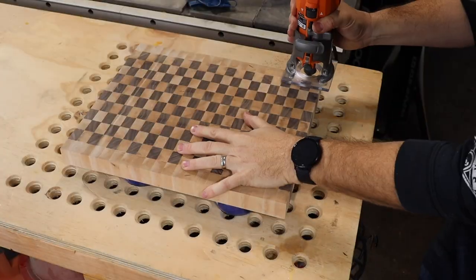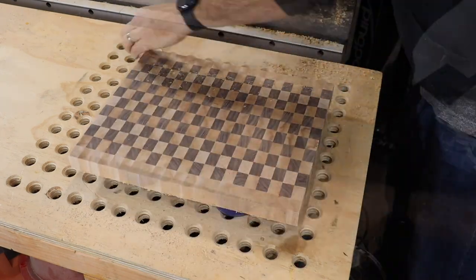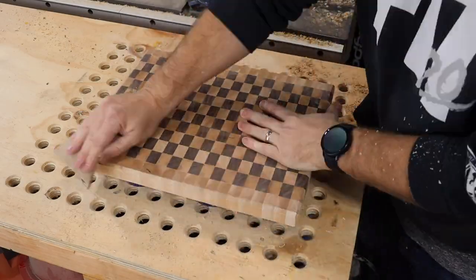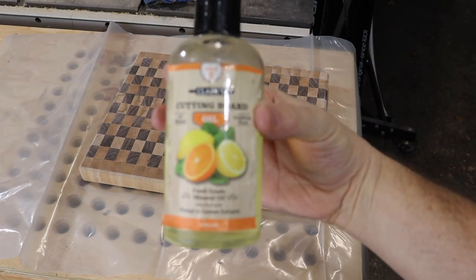Here I popped in a chamfer bit and routed all the edges. After a little hand sanding, this beauty was ready for a few coats of oil and a coat of wax.